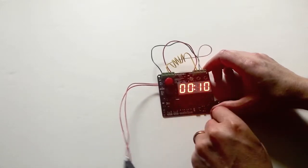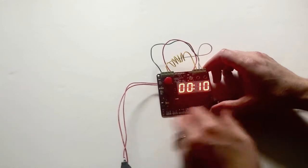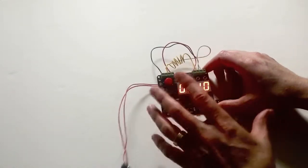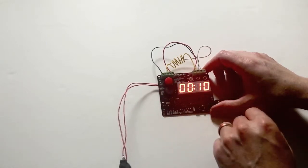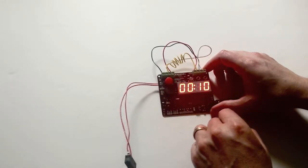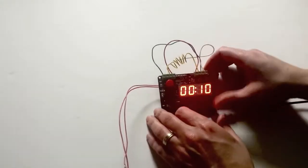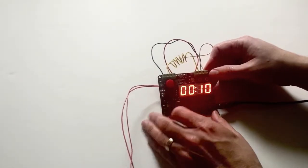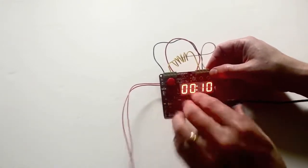We've heard from a lot of our customers, especially escape room customers, that want to hide this inside of a box so that when the box is opened it starts the countdown. So in order to not use up power, especially if you're using batteries, we enabled a low power mode that allows you to not use any batteries while it's inside the box and while the switch is engaged.